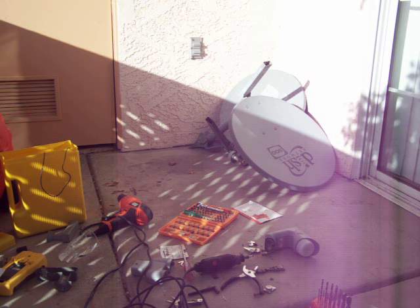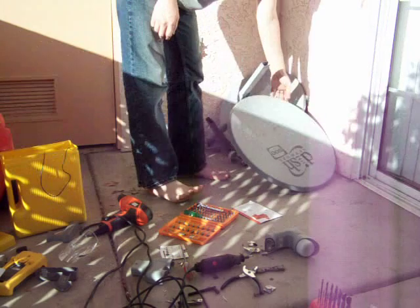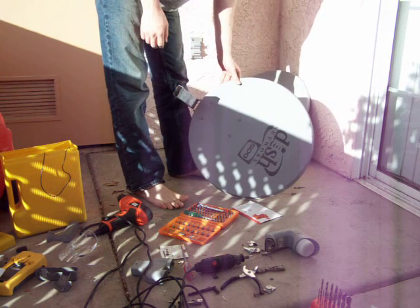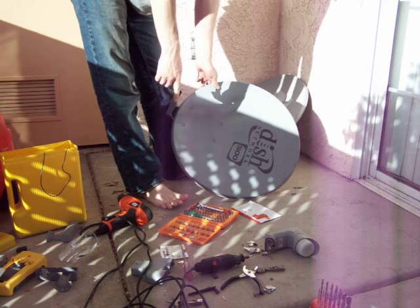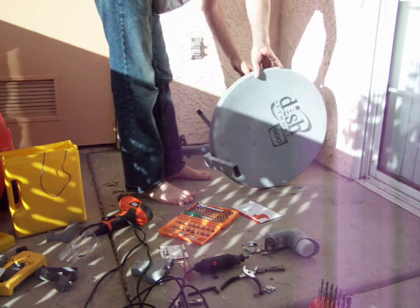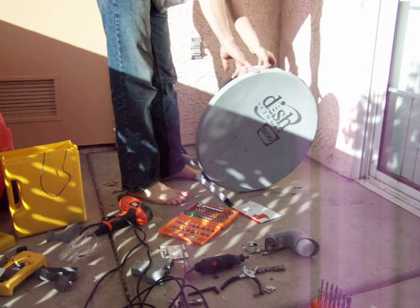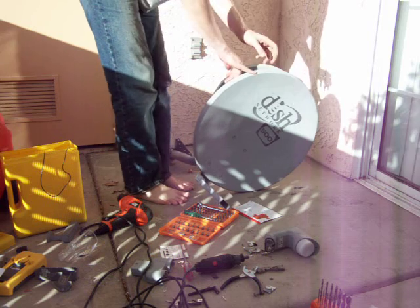We're going to do a recap here of the mess you see in front of you. What we're trying to do is build a parabolic dish network. Right now we're using the Dish Network 500 dish that had a dual nose cone — we've already taken that apart — and the DirectTV RCA dish. We've already taken the nose cone on that. It's a little hot from the sun.